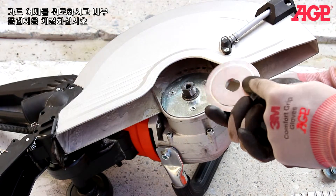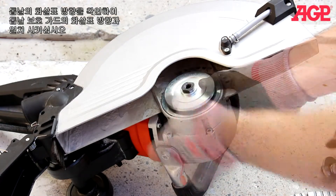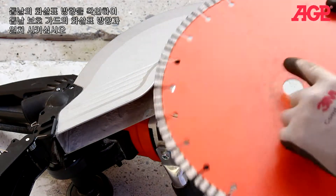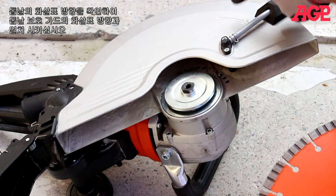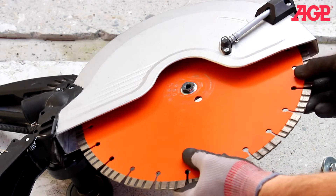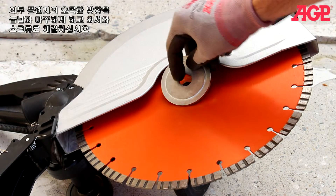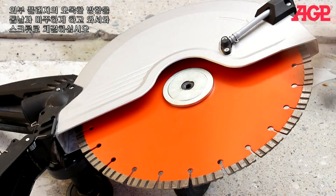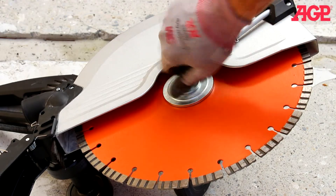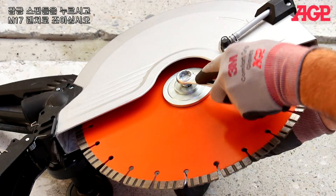Mount the inner flange with the shoulder facing up. Look at the arrow on the blade and make sure it matches the arrow on the blade guard. Mount the outer flange with the concave side toward the blade and add the screw and washers. Press the spindle lock and tighten with the M17 wrench.